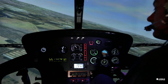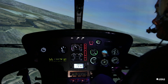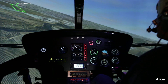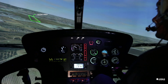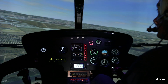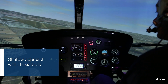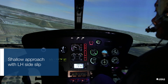You are all set to intercept your final shallow approach. On final, depending on the wind speed and weight, you may have different amounts of left side slip.